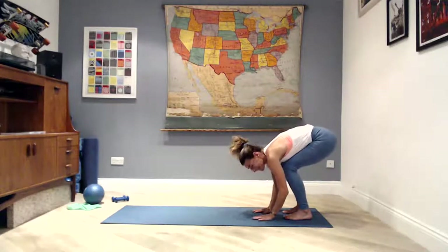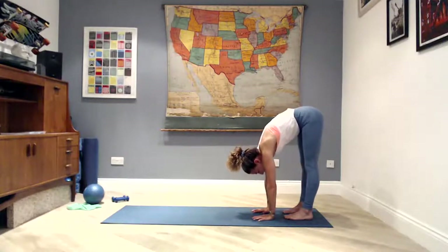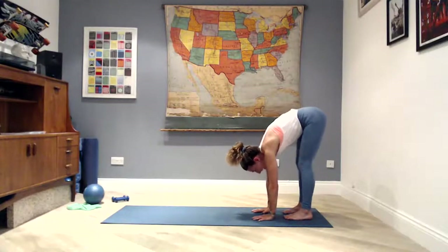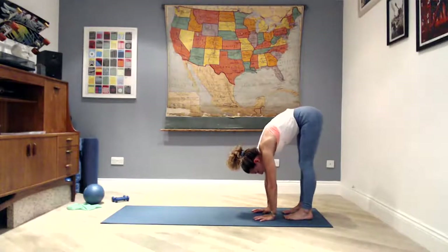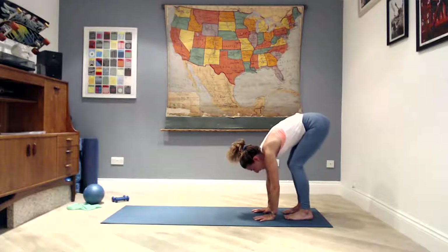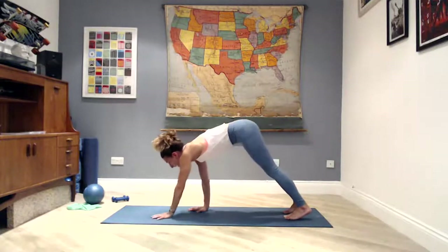Bend your knees, get your hands flat on the mat and try to straighten the legs back out, breathing out as you extend. One more time: bend the knees, hands flat on the mat, keeping the hands down as you straighten your legs back out. This time as you bend the knees, start walking your hands forward, coming out into a plank.